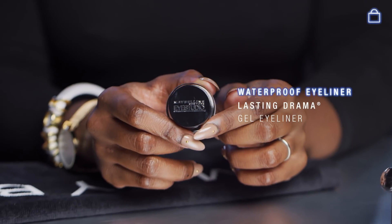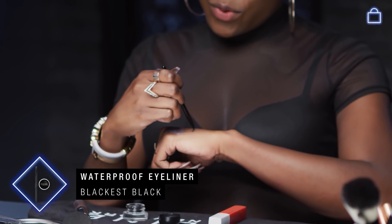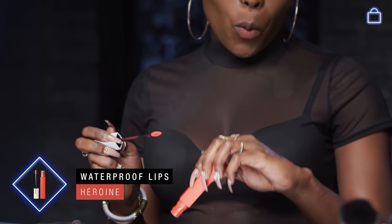Next, I'm going to swatch the Lasting Drama Gel Liner. And lastly, I'm going to be swatching the Superstay Matte Ink in the shade Heroine. Pretty. All right, now it's time to put these to the test.